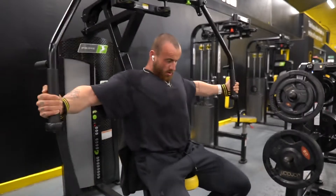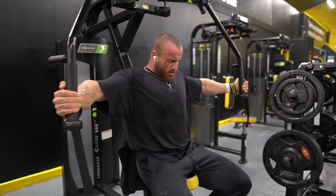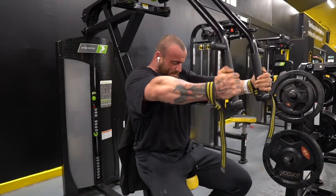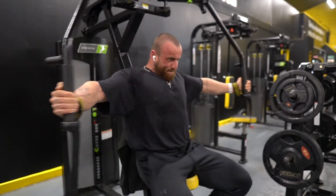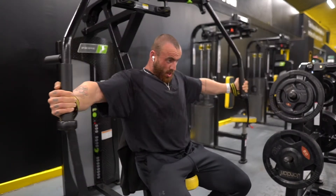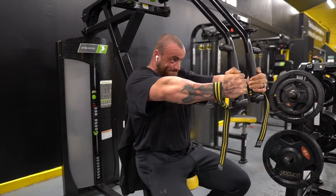Once we're in the rep, we want to make sure we keep our ribs down, keep our abs braced, and keep our back firmly braced against the pad. Set your seat height wherever it gives you a straight line so your hands are just slightly below shoulder height, if not level. Also make sure that your arms remain straight throughout — you can cue this by tensing your triceps.